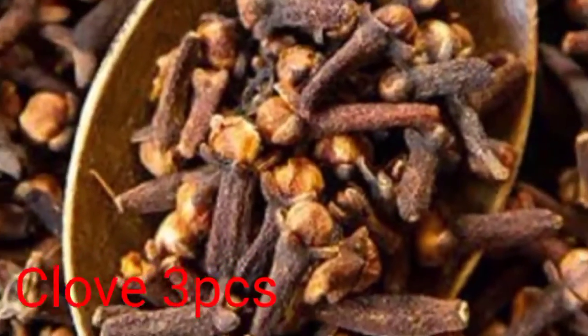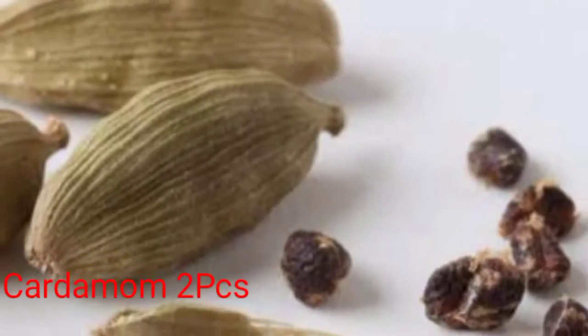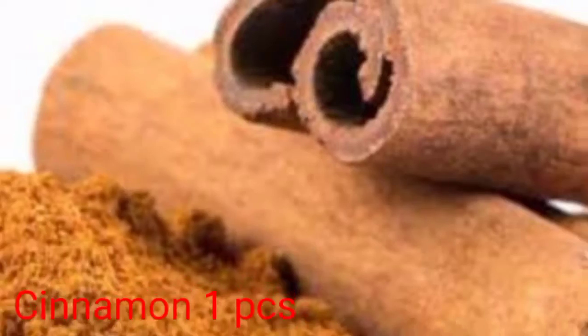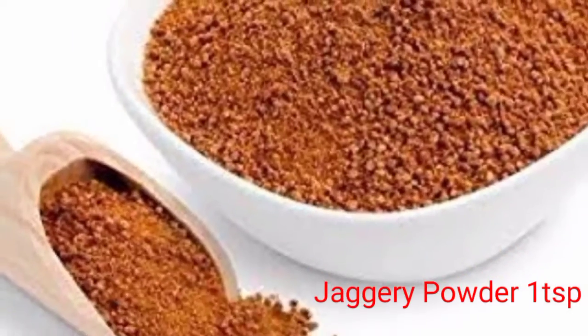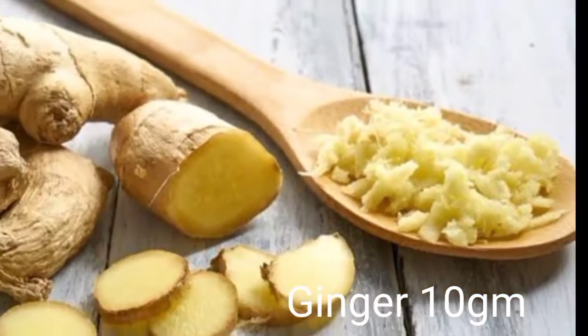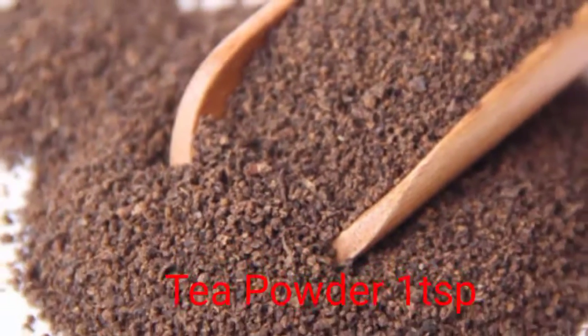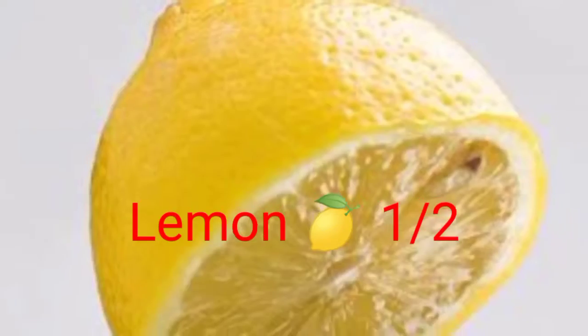Welcome to the Cipak. The ingredients are: 3 crab, 2 crab, 1 tablespoon, 1 tablespoon, 1 tablespoon, 10 grams, 1 tablespoon, 1 pinch of black salt, and half a lemon.